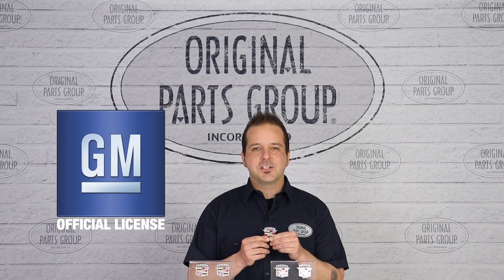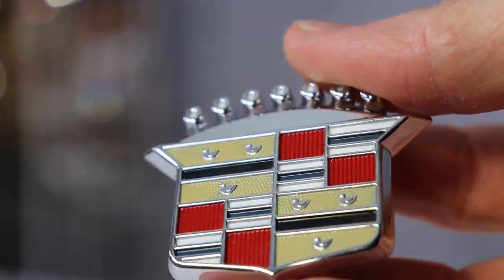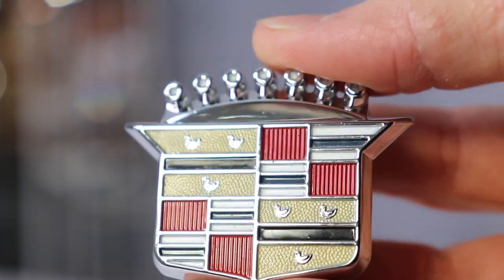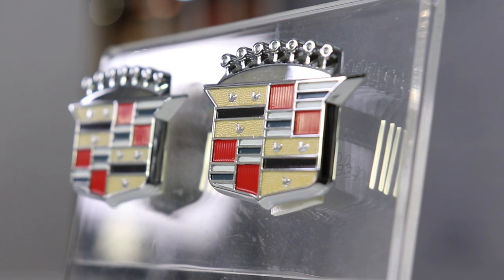Licensed by General Motors, each crest emblem is made using a die-cast process just like the originals. This piece is chrome plated for a long-lasting brilliant shine. The final step after chrome plating is to closely detail the crest with the correct factory colors using enamel hard paint. The result is the finest reproduction on the market.